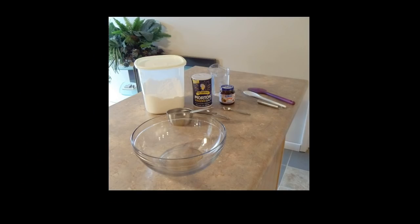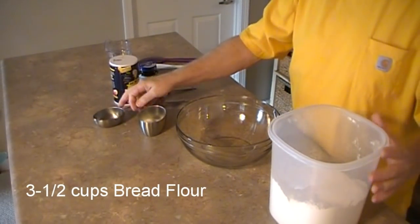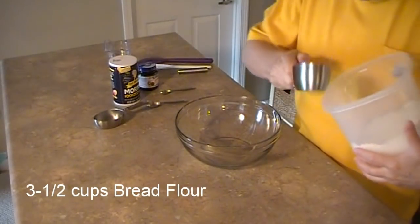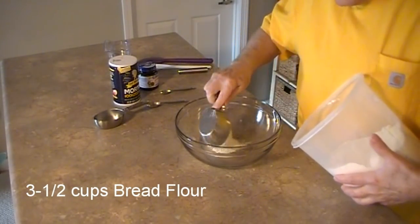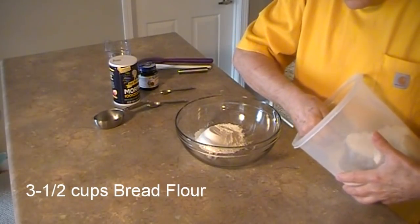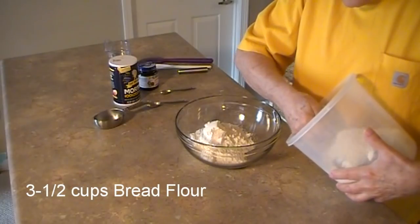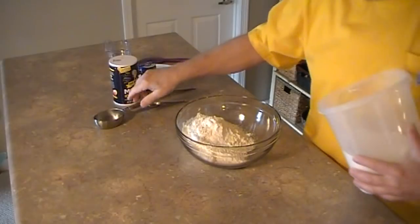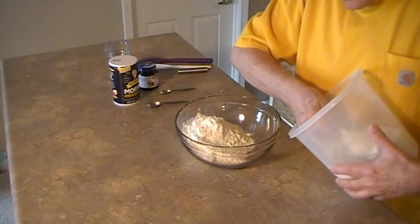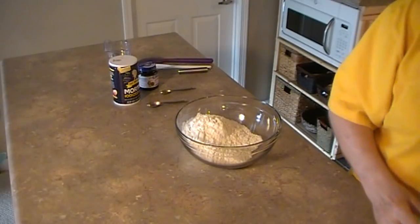I set up my workspace with my utensils and my ingredients. I'm going to start with the dry ingredients: 3½ cups bread flour. I use the scoop and shake method for measuring flour. This recipe is very forgiving and you don't have to be exact.